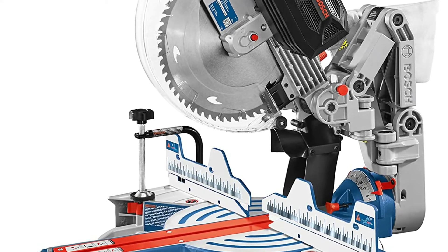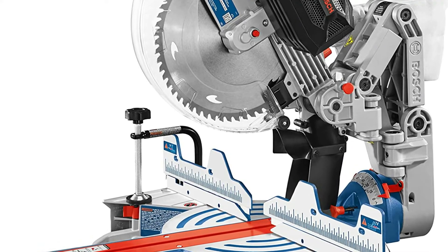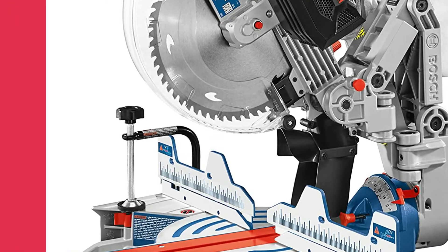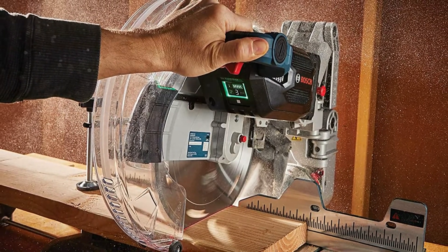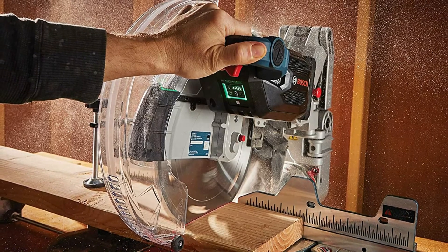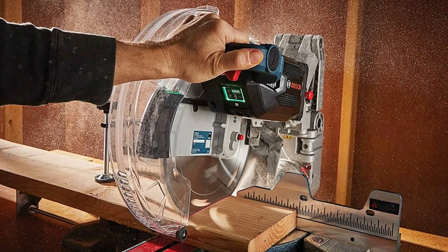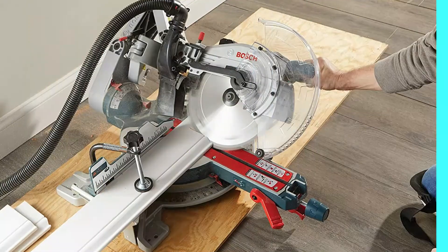Even on thicker materials, we were able to shave paper-thin slices from our stock, showing how evenly the blade cut through. As always, let the motor and the blade do the work and you won't get any blade wobble from this saw. From there, the quality of your calibration is the major limiting factor for accuracy.